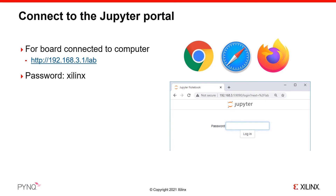You will be connecting to a JupyterLab web server running on the board. On your computer, open a web browser — the latest versions of Chrome, Firefox, and Safari are recommended for use with Jupyter. In your web browser, enter the address 192.168.3.1/lab, which is the default IP address of the board. The Jupyter password is 'xilinx', all lowercase, and you are now ready to start using PYNQ.